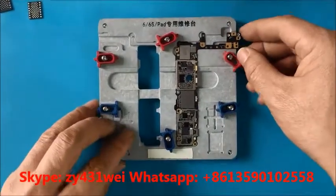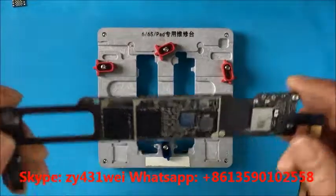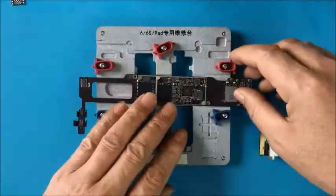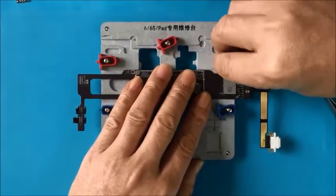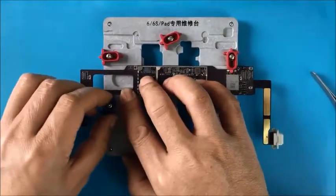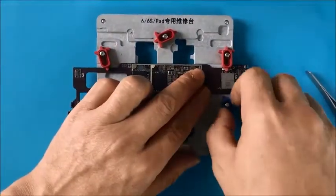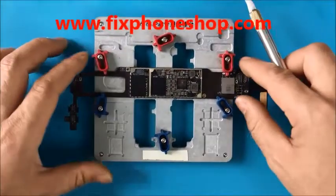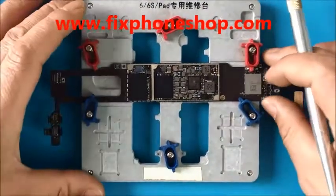Now we will try iPad. This is the iPad Mini 2 — we can have a look. This can hold the iPad. When we operate, it's not moving. It's very good.